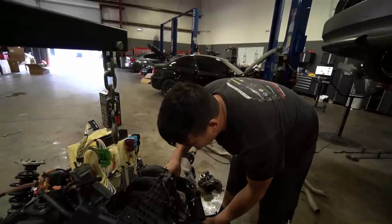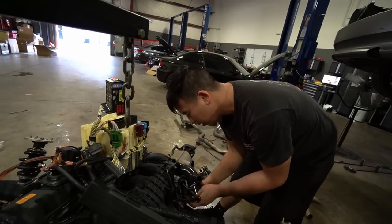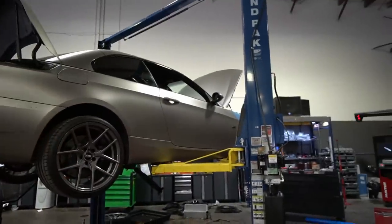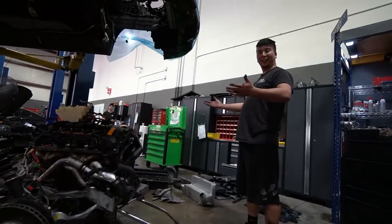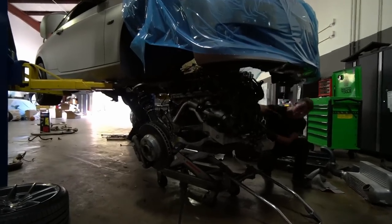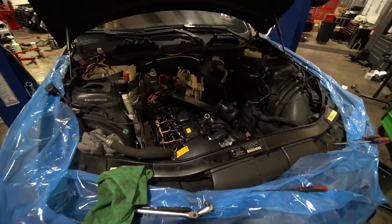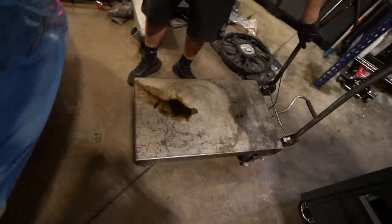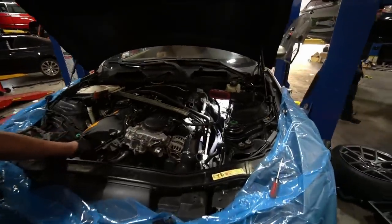Well, you say that until you drive a 600 horsepower car. I used to think 400 horsepower was very fast, and now it doesn't feel like it. Anyway, the engine is refreshed and the mods are installed — time to put the engine back into the car. Even though I'm not doing any of the labor and just watching, I'm at least learning how a lot of this stuff works so I can better explain it to you guys.